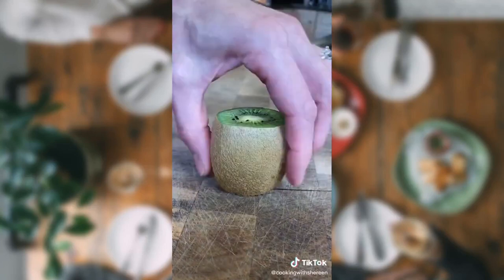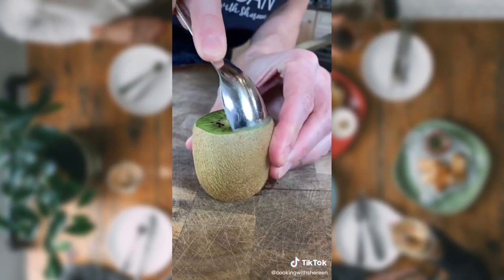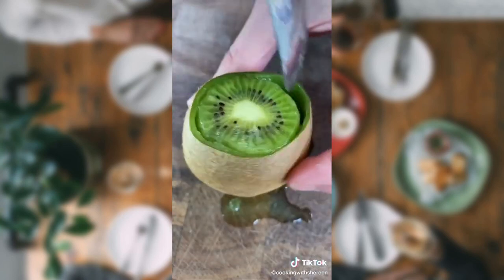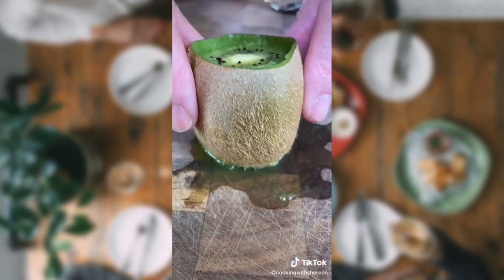Chef tip! Let's peel a kiwi. I've got a better way. Take a spoon, hug the body around the skin. Just gently push down. That's how you peel a kiwi. Mmm. Delicious.